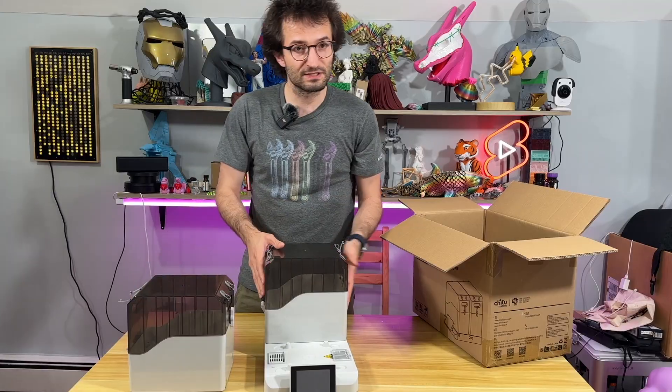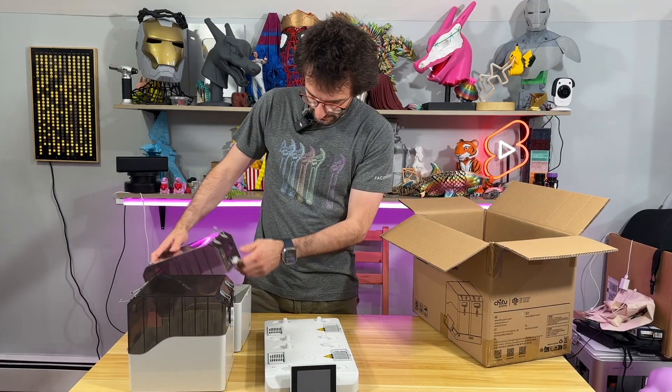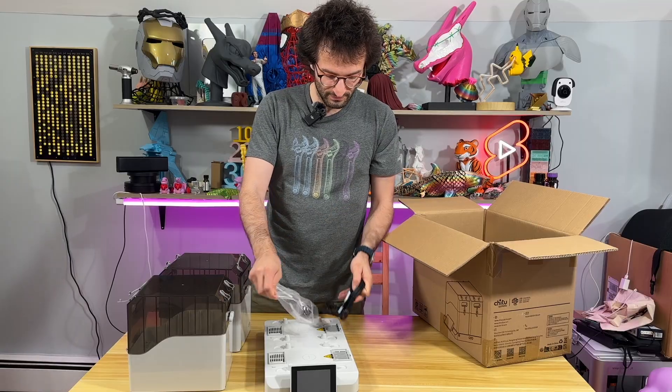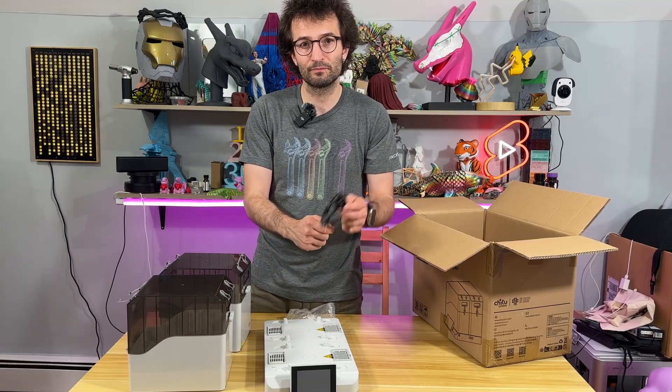These are the other parts that we will need: some PTFE tubings and the power cord. That's it.